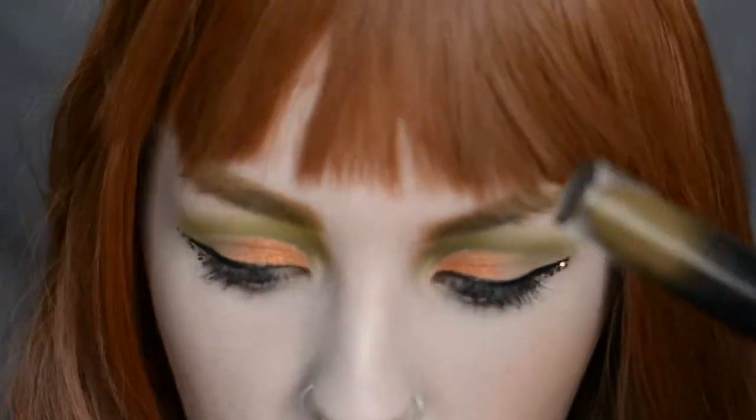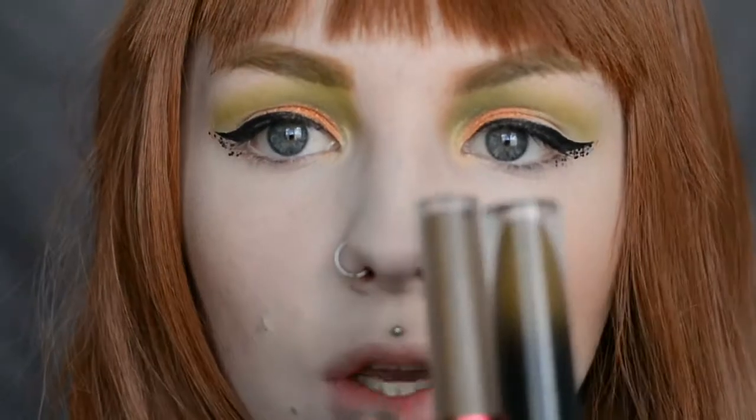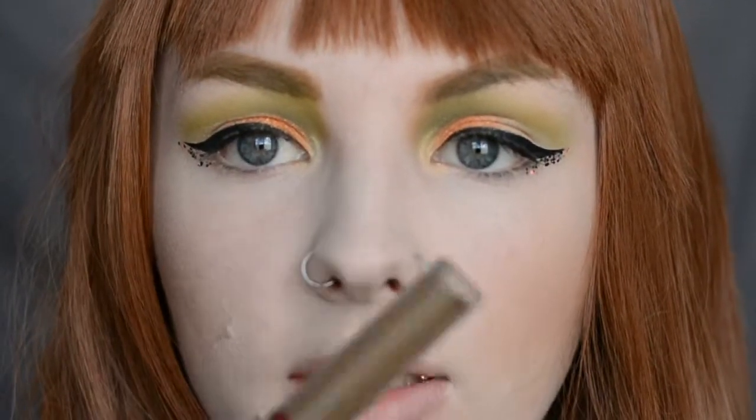Now to decide what lipstick I want. I think I'm going to go with Hazel from Black Moon Cosmetics. It's very similar to Trouble from Lime Crime, but Trouble is a really bad formula, so I pretty much exclusively use it for my eyebrows and eyeliner. So I'm going to put Hazel on.